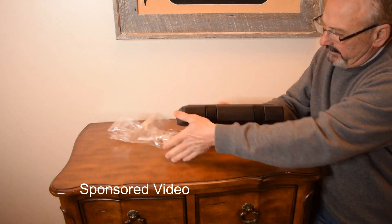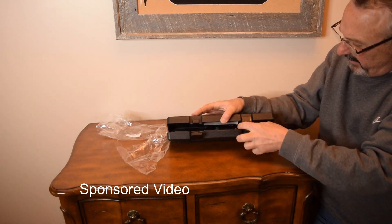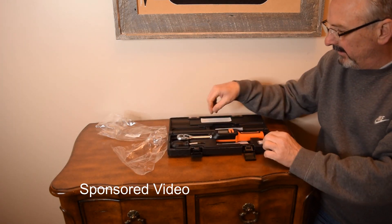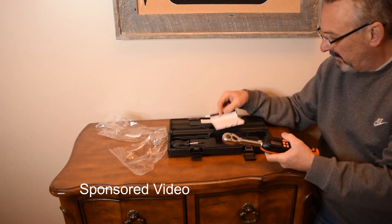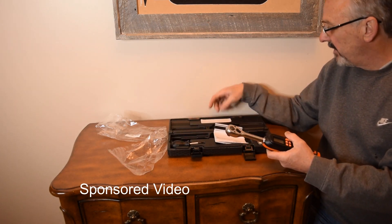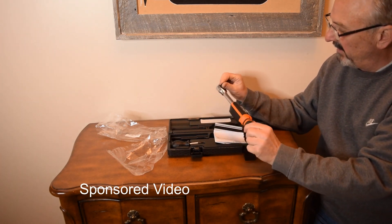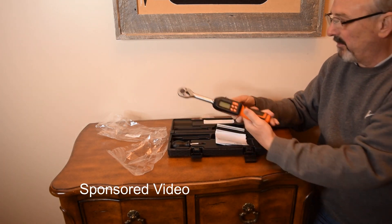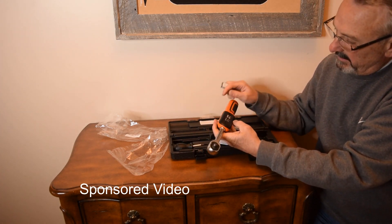We'll just open it up and take our first look at it. It comes with instructions, which is pretty darn beefy, and it even came with batteries, so let's get the batteries and put them in.